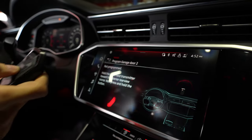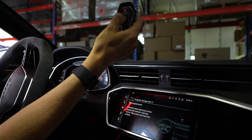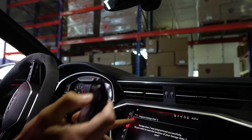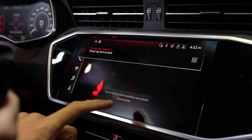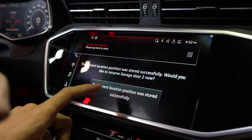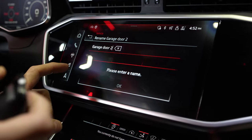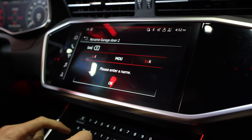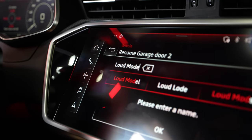You're going to pair the Valvetronic remote to the garage door functions like you would. So we're going to hold the button up here for a few seconds. Do you want to save it? We'll store this — store now — and this location has been set, which is good. We're going to rename this to loud mode. A little exclamation mark, too.